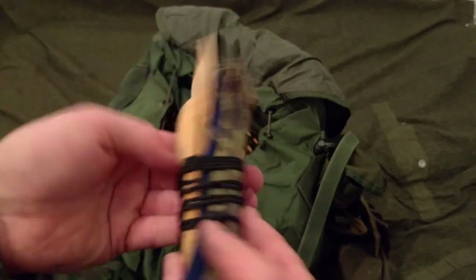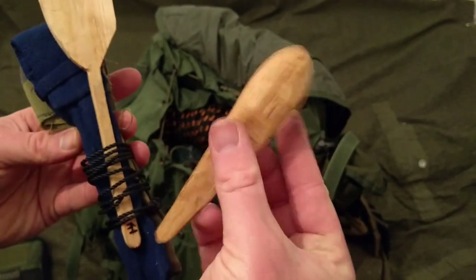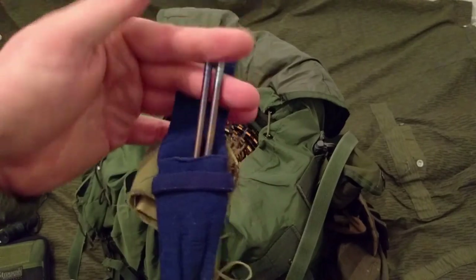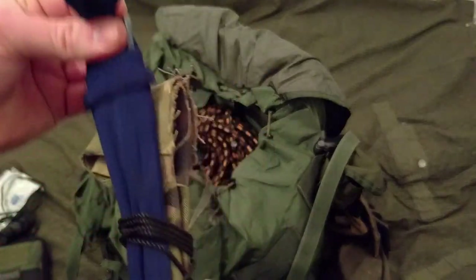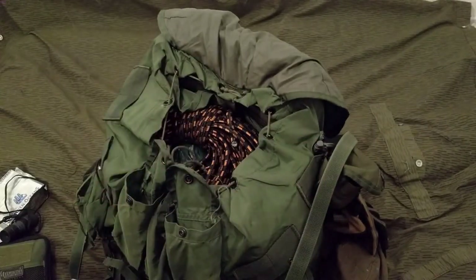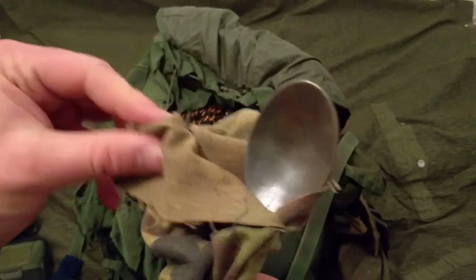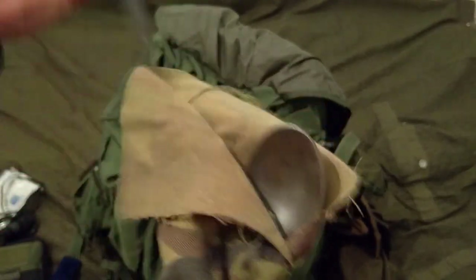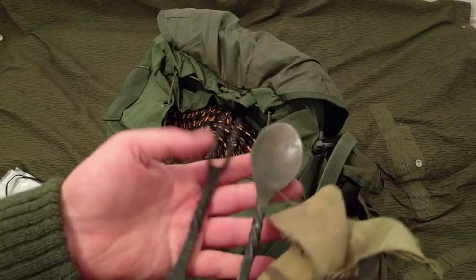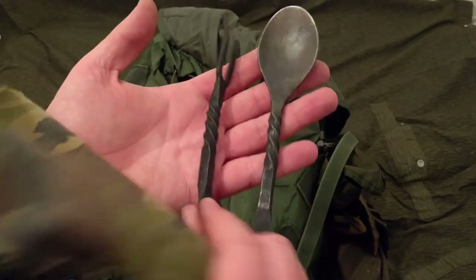I've got a utensil set - some homemade titanium spoon and spatula, chopsticks, and the hand-forged iron cutlery that I got from Grim Frost. I use these all the time as well - they're awesome. They just look kind of cool.